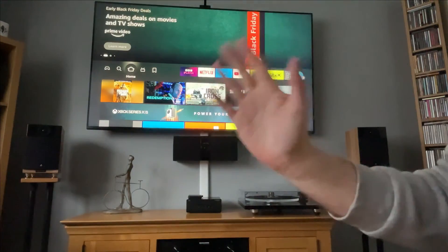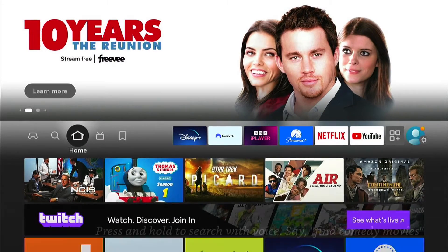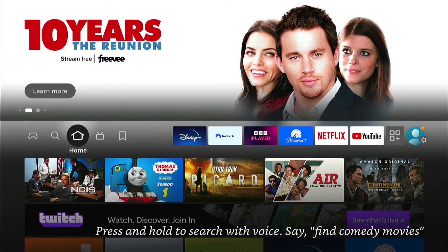Hey, welcome back to Tech Leveller. I'm Lee, and today I have another Amazon Fire Stick tutorial. In this one, I'll show you how to fix the power button not turning off your TV on your Amazon Fire Stick.